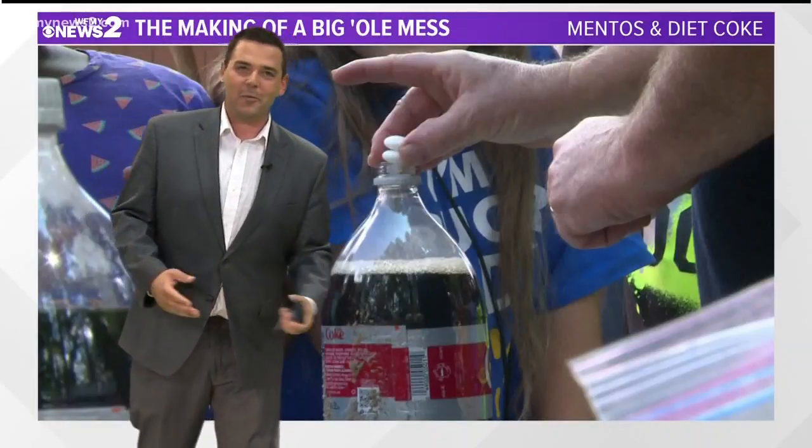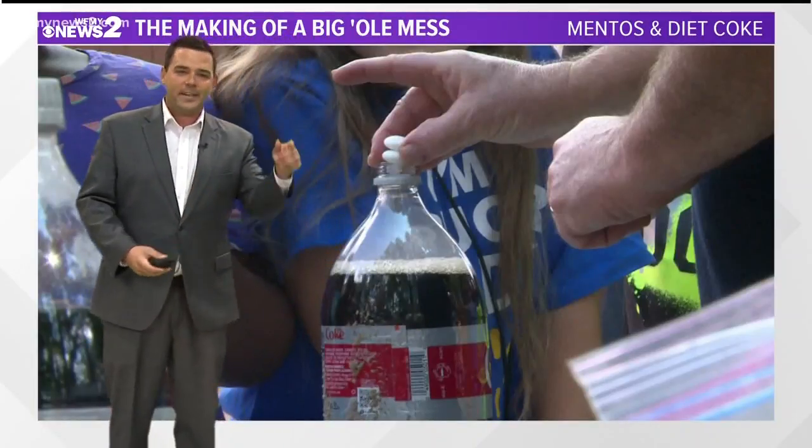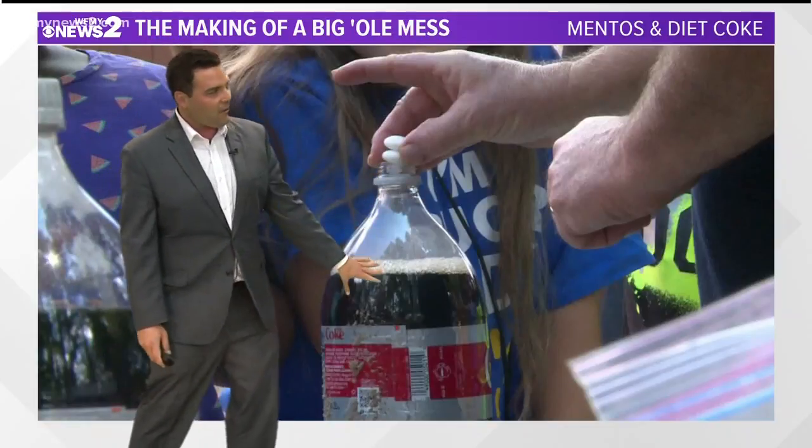You can call this Mentos 101 if you want, guys. What's really going on when you drop the Mentos right here into the Coke bottle?